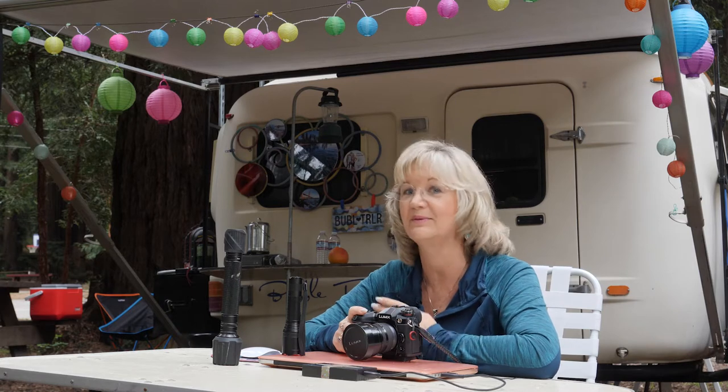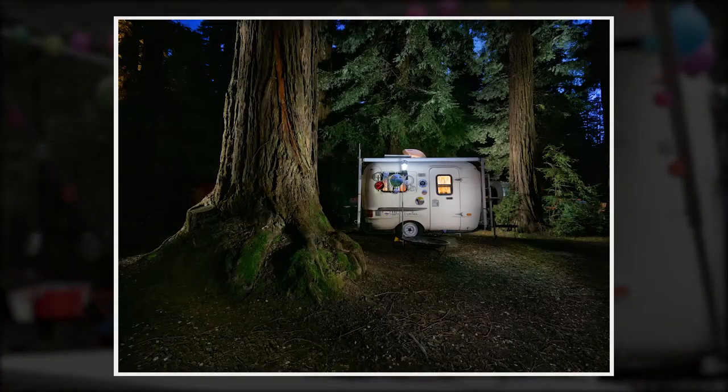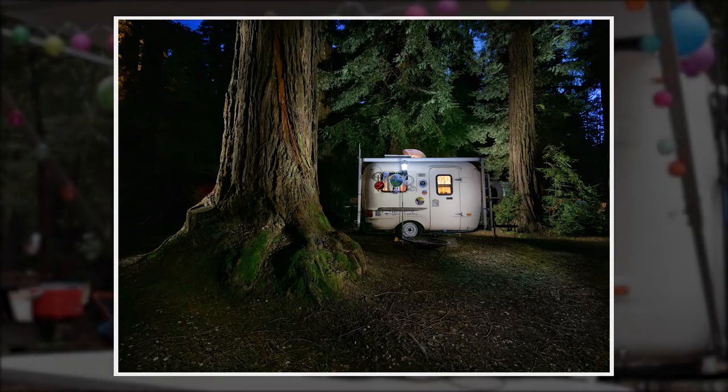Hi, I'm Suzette Allen, and I'm here in a campground in Santa Cruz with Bubble Trailer with Johnny. We just took a picture night before last with light painting of Bubble Trailer here in the Redwoods, and it turned out so good. I just wanted to share with you how we did it.